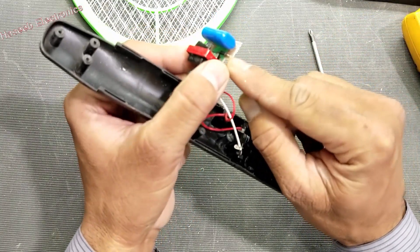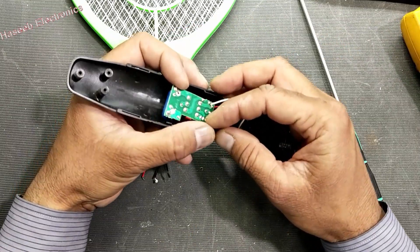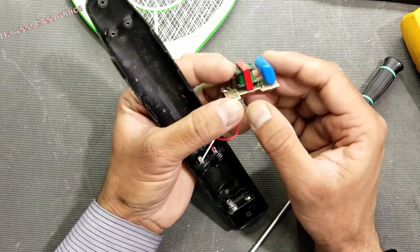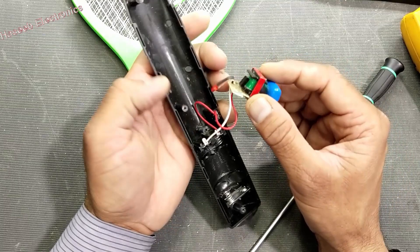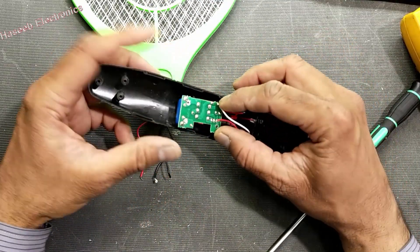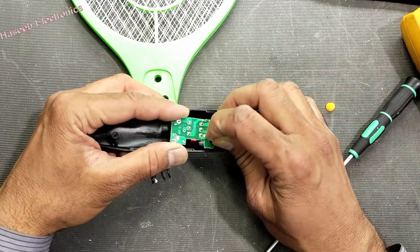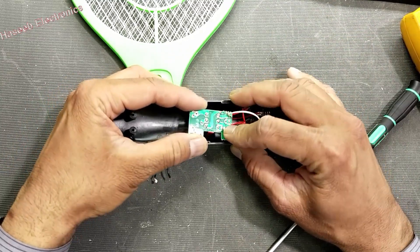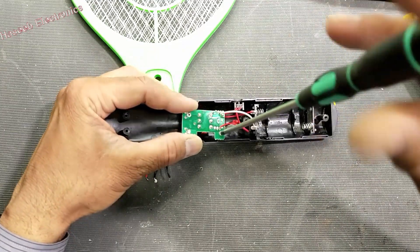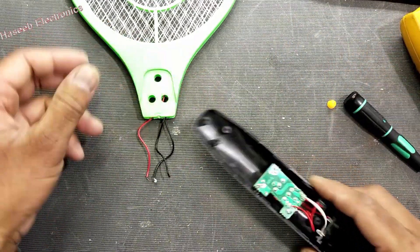We have one rectifier and one capacitor. If it does not produce a spark, most of the time this transistor — C2328 — becomes short. So if it is damaged you can replace it easily. This is the total circuit: just one transformer, one transistor, and one diode. On the secondary side it has very high turns, so this turn ratio provides high voltage spikes.